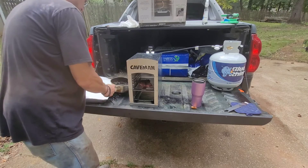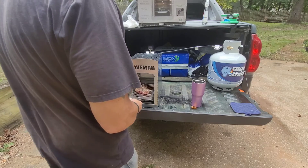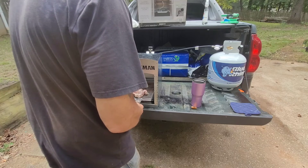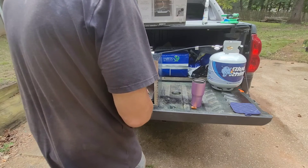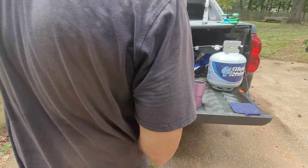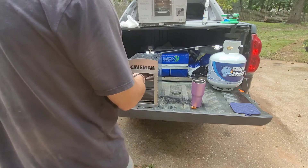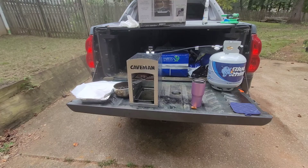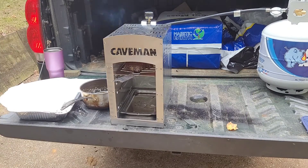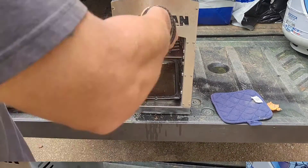I had to get the fork so I could flip it over — I should have grabbed a spatula. I put some more pieces back in and poured some of that clarified butter on the steak, letting it cook some more. Then I spread it a bit and added more butter.